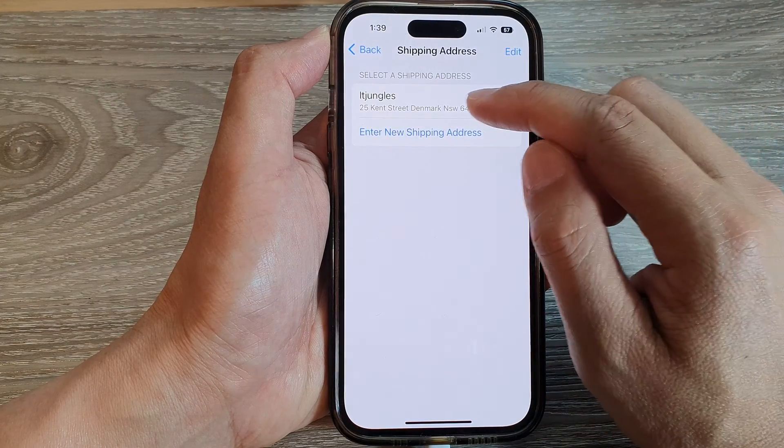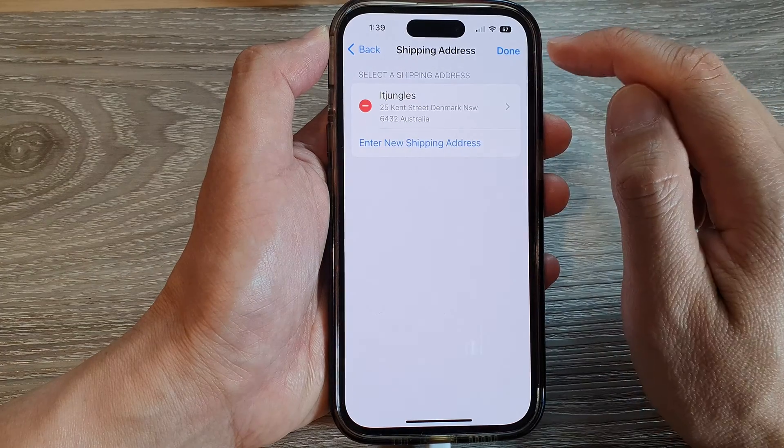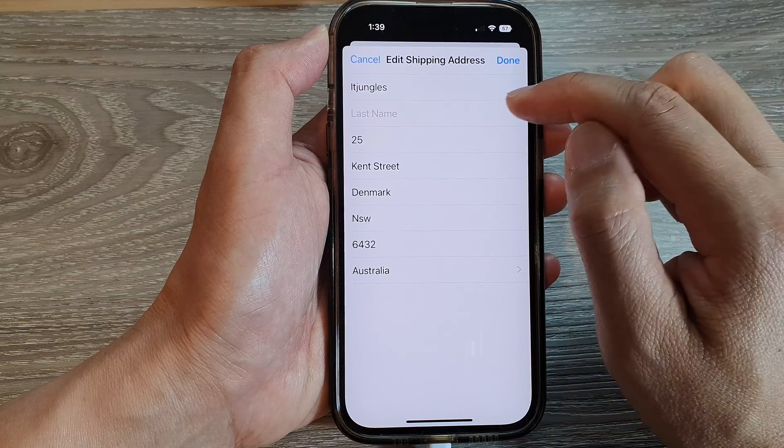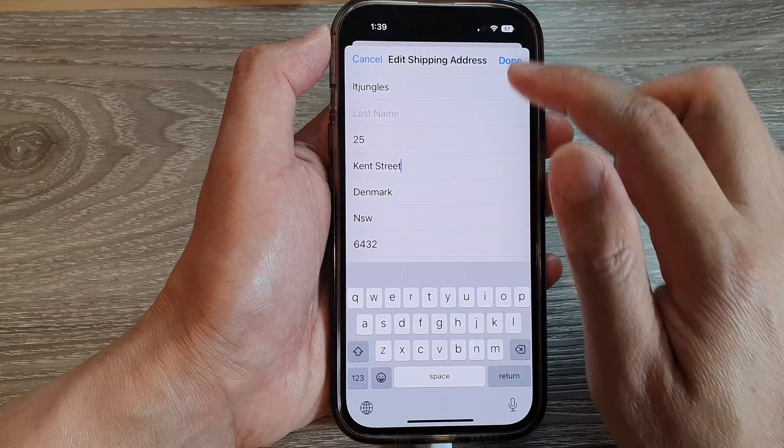To make changes to a shipping address, tap on it, then tap on Edit. You can tap on the address again, change the address details, and then tap Done.